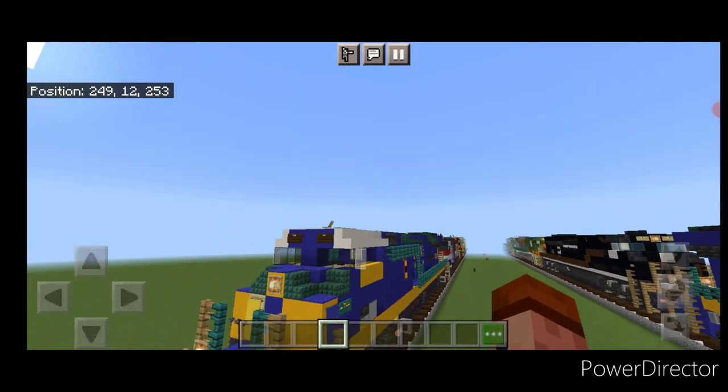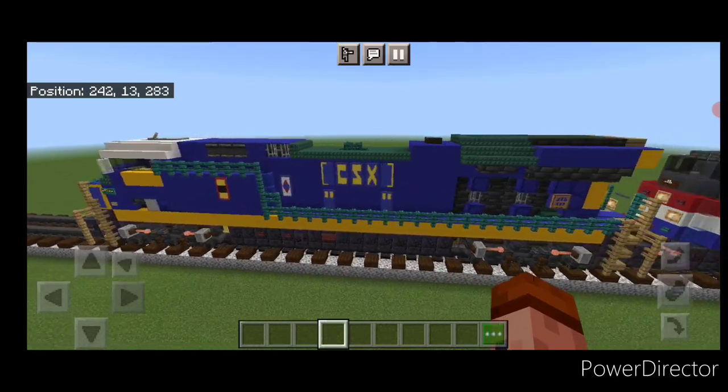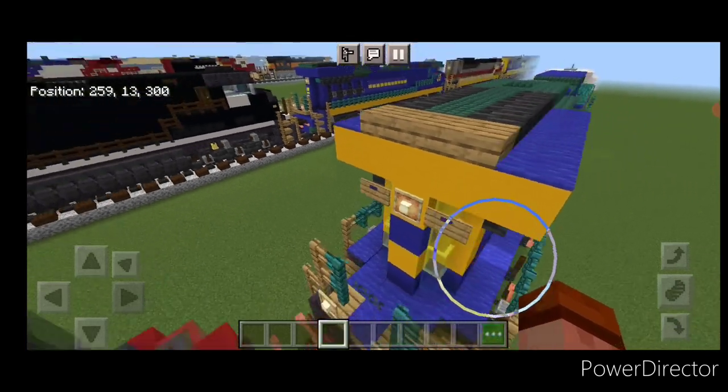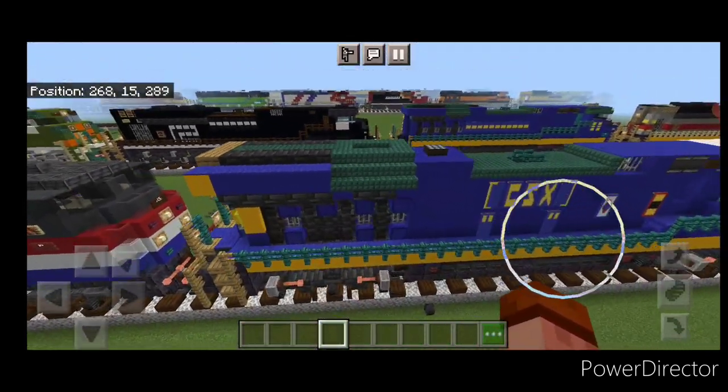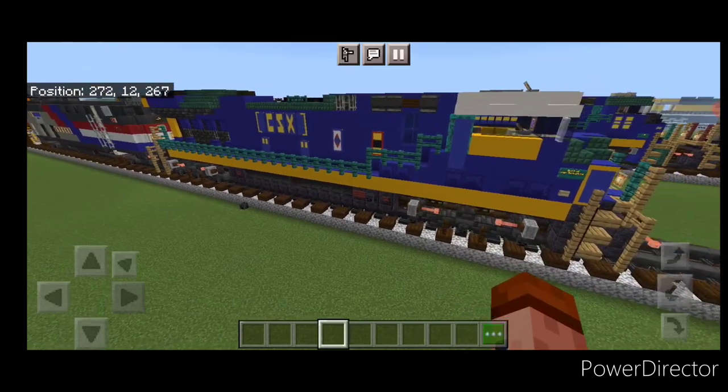And there we have it folks — we've completed CSX 3099, the safety train locomotive. I hope everyone enjoyed the build. Thanks for watching. Don't forget to like, comment, and subscribe, and everyone have a great week. Stay safe out there, railfans.